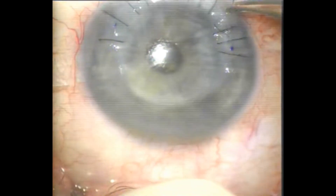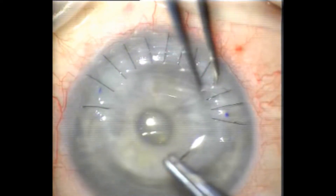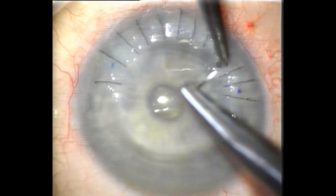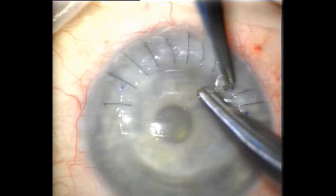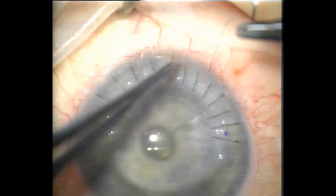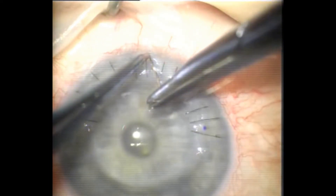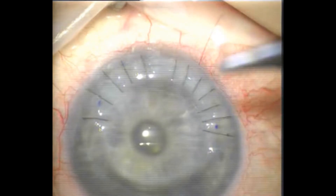Just burying the knots, removing the broken suture and replacing it. And that one at 6 o'clock is loose and I'm just going to remove that — cutting it with the tip of the needle and replacing it.